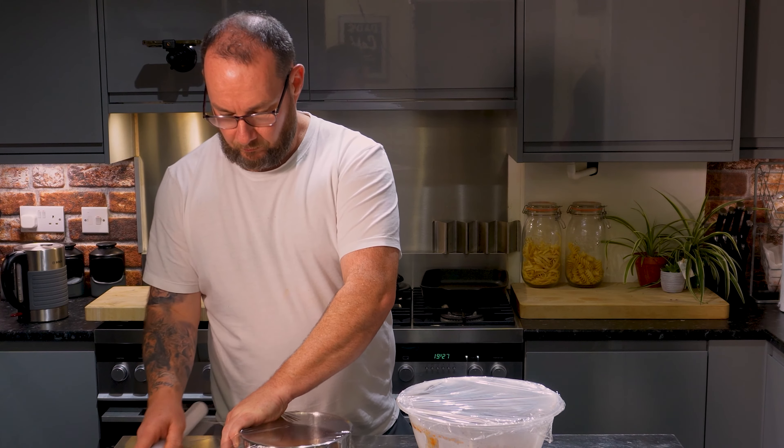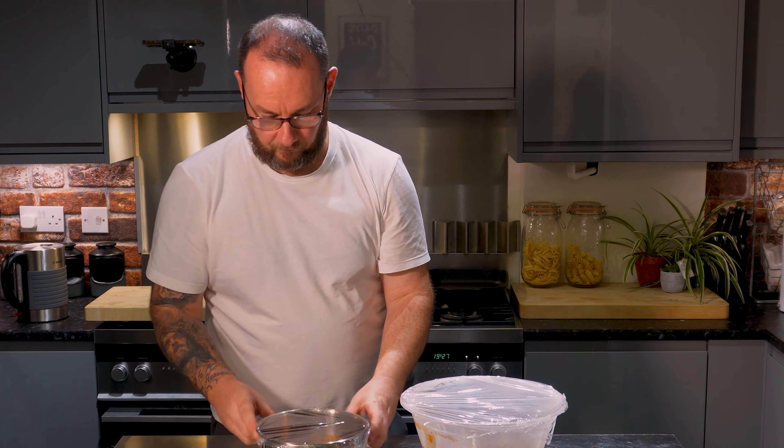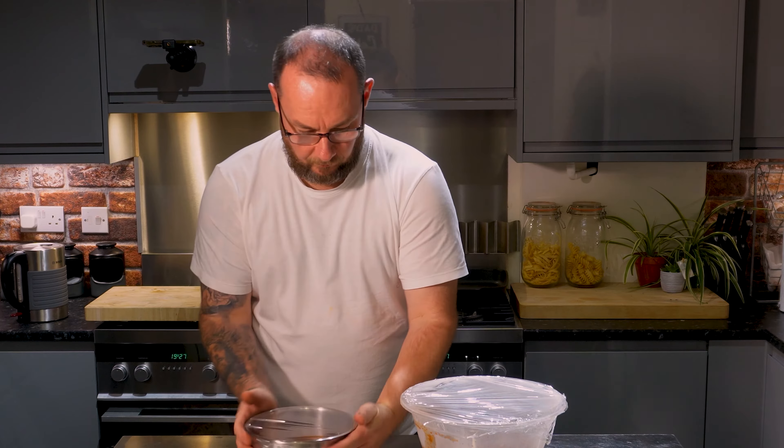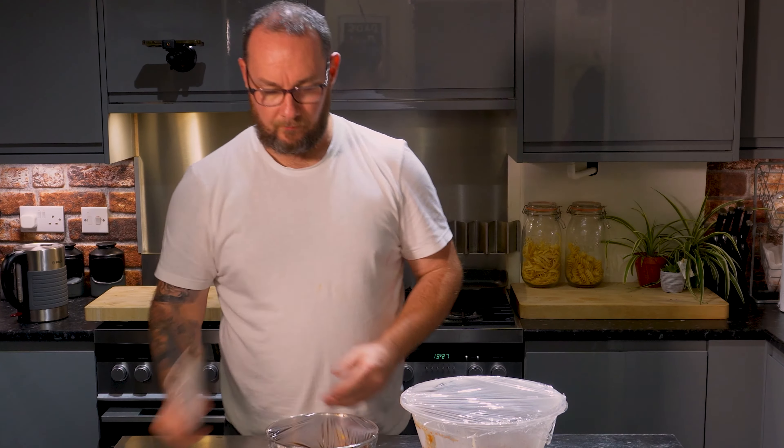I'm covering mine now and popping it in the fridge overnight. You want to do this for at least two hours — if you're cooking this all on the same day that's fine, but try and let it sit for about two hours. That lets all the flavours get to know each other and have a little bit of a party.